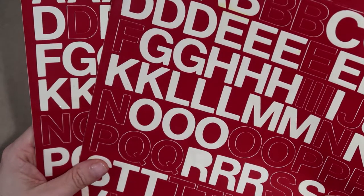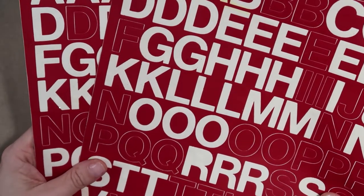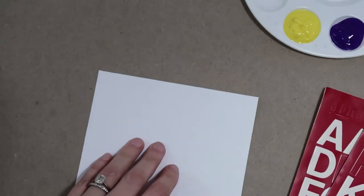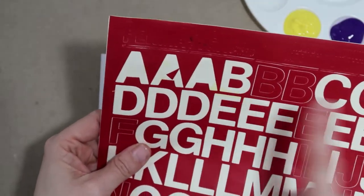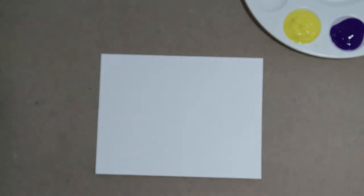If you have extra alpha stickers that are half used, here's a great way to use them, even if you don't have all the letters. My main word is "peace" and I'm going to start with that — P-E-A-C-E. I'm going to start with the A. And if you notice, all three A's are used from this sheet and from this sheet, so I'm going to improvise and use the V upside down. I'll put that right in the middle since it's the middle letter of the word.